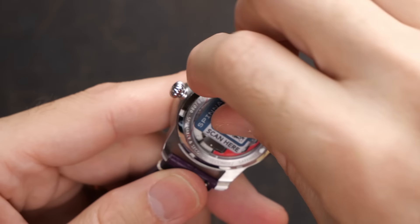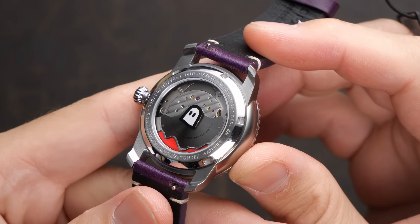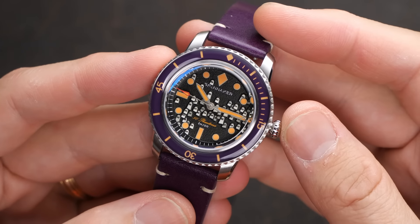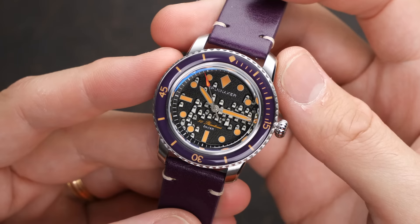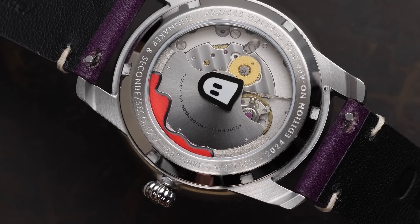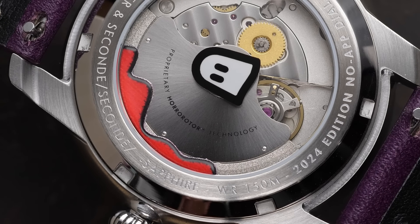Flipping the watch over, we have a caseback sticker that I haven't removed yet, but they've done a custom rotor. You can see the nicely finished Miyota 9039 no-date movement. So this is a no-date watch — there is no ghost date here. Initially I thought that was a missed opportunity, but they thought of that too — we'll get to it in a second. Back to the movement: you've got a custom caseback with a little ghost on it, and the rotor itself is actually shaped like a guillotine that looks like it's been recently used. It says it features proprietary horror rotor technology — another clever nod. The caseback also shows this watch has 150 meters of water resistance, which is standard across the Floose line.